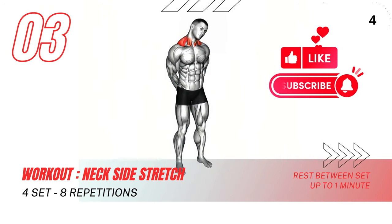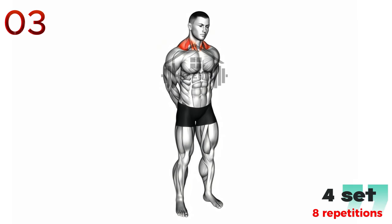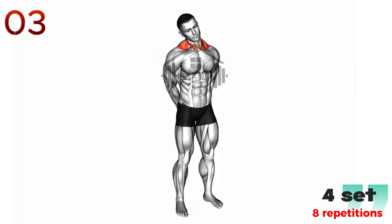Next up is the neck side stretch. Begin by slowly tilting your head toward your right shoulder, aiming to touch it with your ear, but stop once you feel a stretch in the left side of your neck. Hold this position for 15-30 seconds, breathing deeply and relaxing as you stretch. Then slowly raise your head back to the center and repeat the process on the left side. Repeat this exercise 3-5 times on each side, ensuring not to rush and maintaining a slow, controlled movement the entire time.